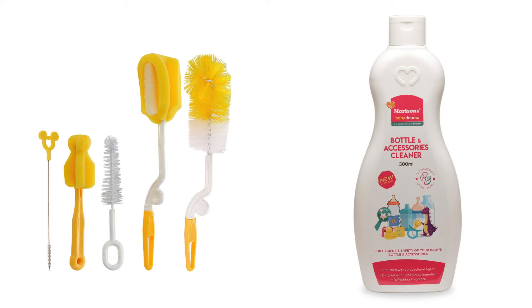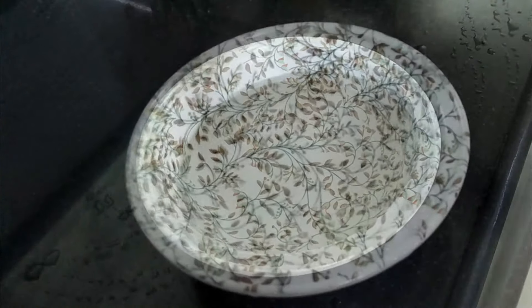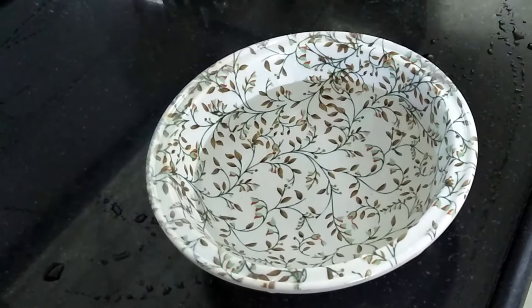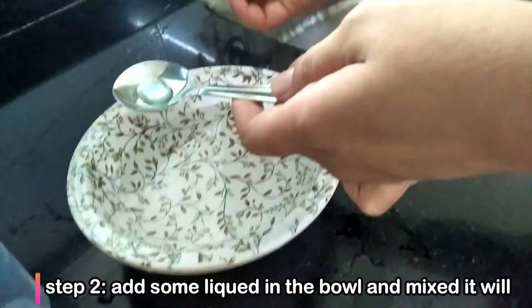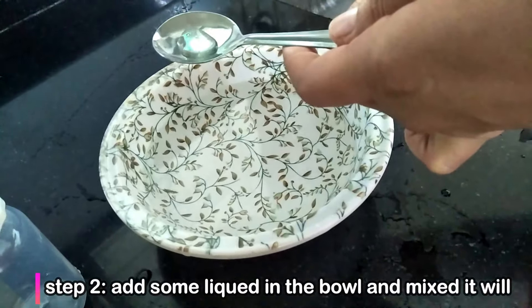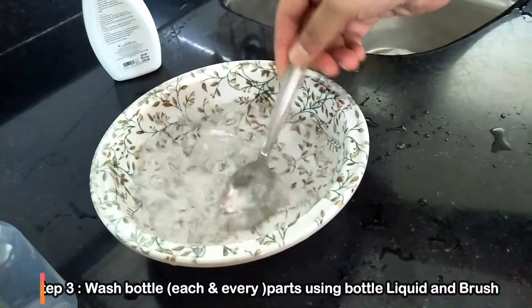Now we will see how to clean the bottle. First, wash your hands properly. In a bowl, add a little water and then add a little baby-safe liquid into it and mix it properly. Also make sure that whatever bottle you use is BPA-free — take care of that.